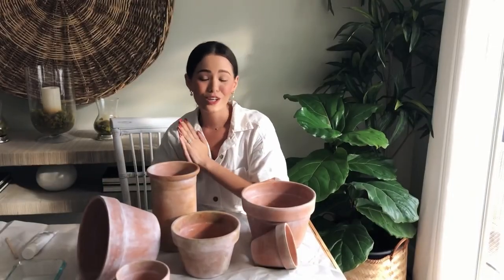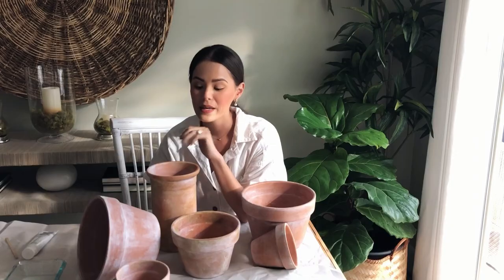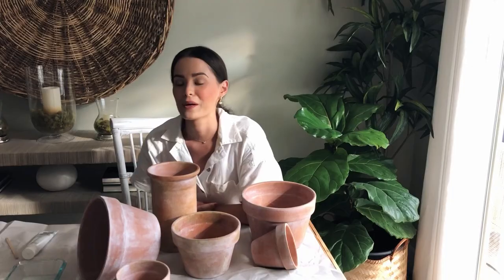That was so easy — I finished all of the pots. My last step was just spraying a matte clear enamel on them to make sure the paint stays on. It was such a fun project! I hope you enjoyed the video. If you have any questions or if you try this at home, drop a comment below and let me know, or feel free to tag me on Instagram so I can see what you've made.